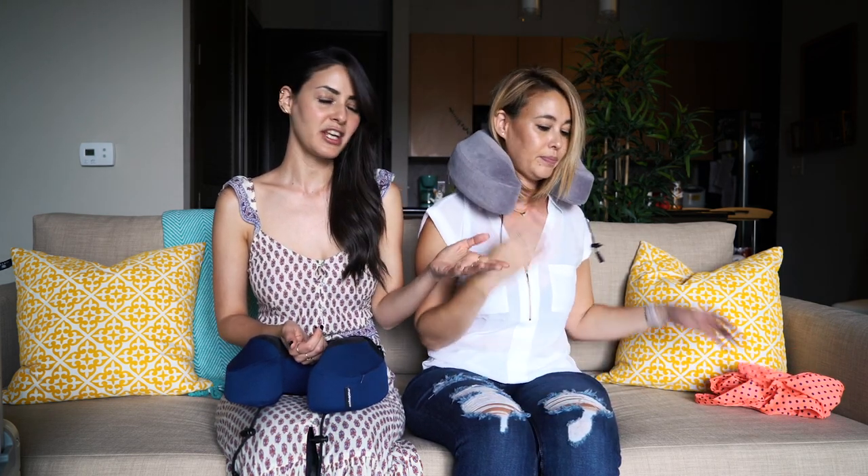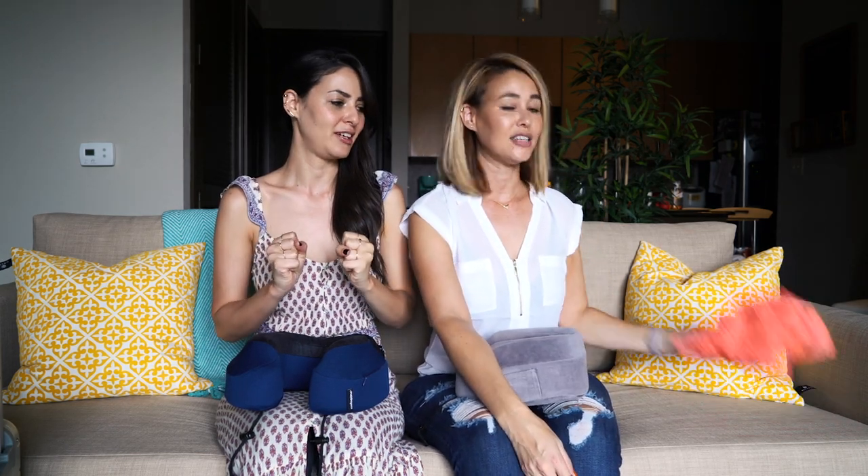That was kind of a problem because the flight attendants would think I had three bags when I actually didn't. The main reason you want it in a bag is when it's going through security — it's touching everything on the belt and I've heard there are so many germs on that. So I have to protect it.